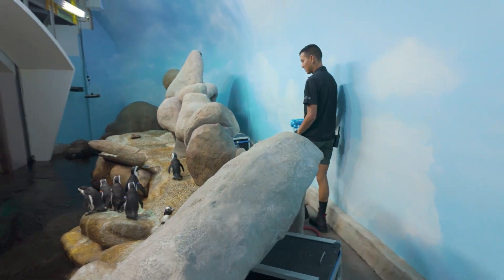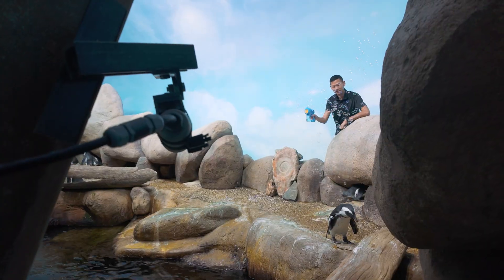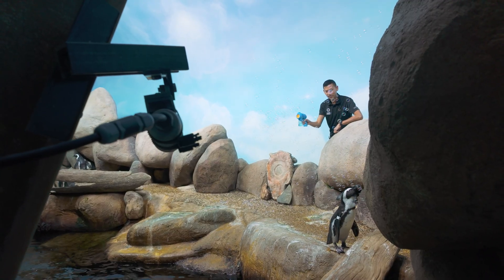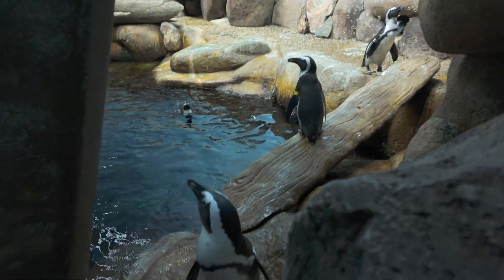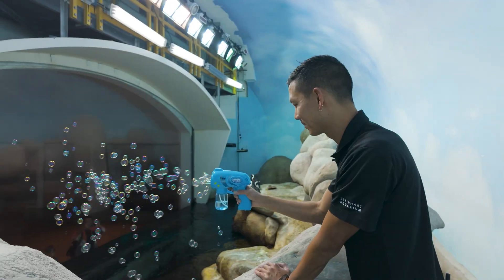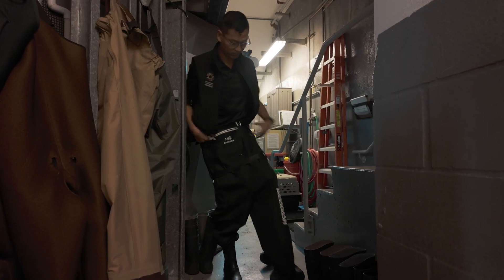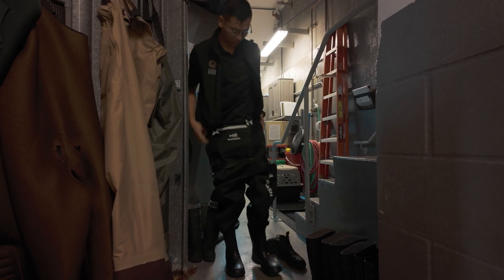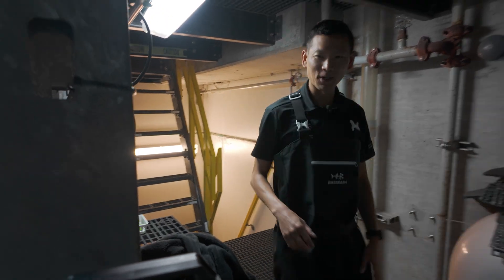Every day we try to pick out a different enrichment item for our birds — today we chose bubbles, but sometimes we'll offer things like different toys, particularly pool toys or hula hoops that they can interact with in the water. Before our program, I still have a lot of cleanup to do, so I'm going to put on my waders and get the habitat cleaned and ready.